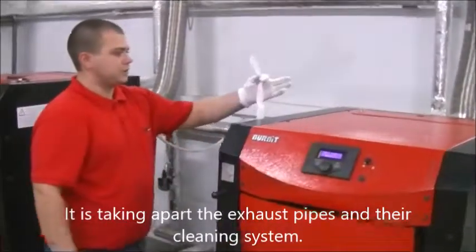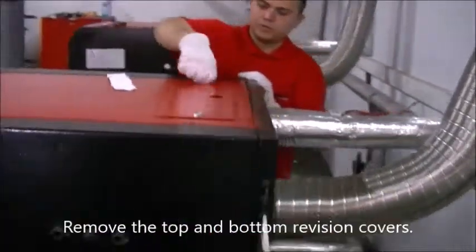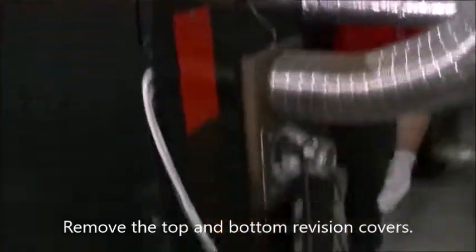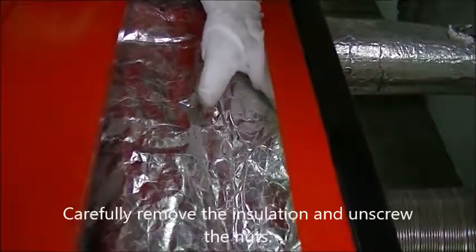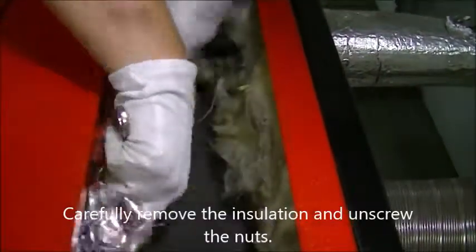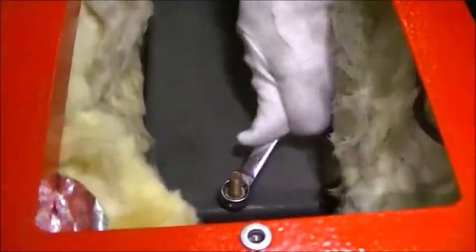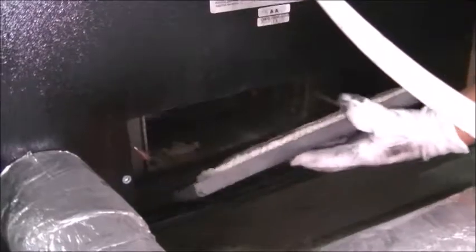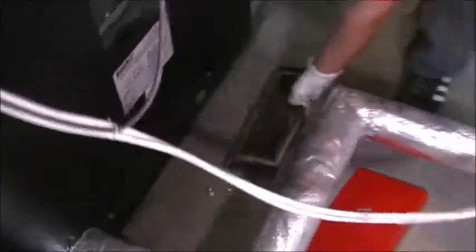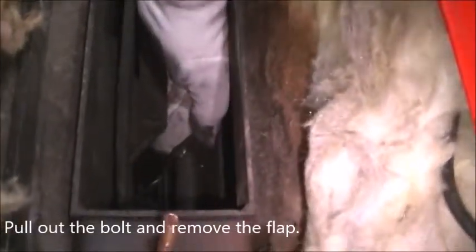The next step is taking apart the exhaust pipes and air cleaning system. Remove the top and bottom revision covers. Carefully remove the insulation, unscrew the nuts, pull out the bolt, and remove the flap.